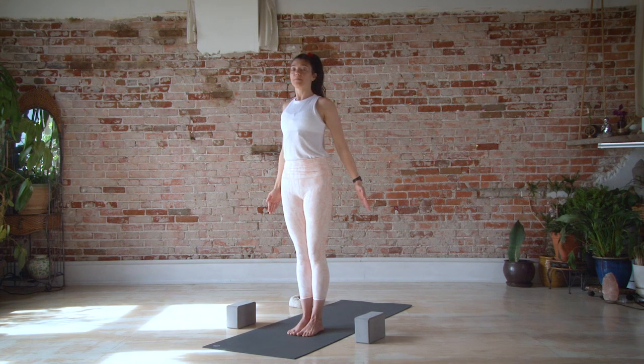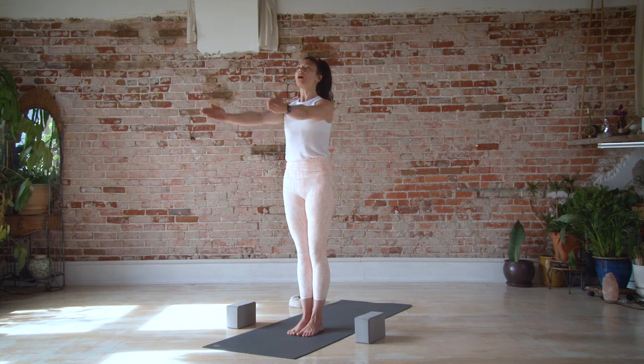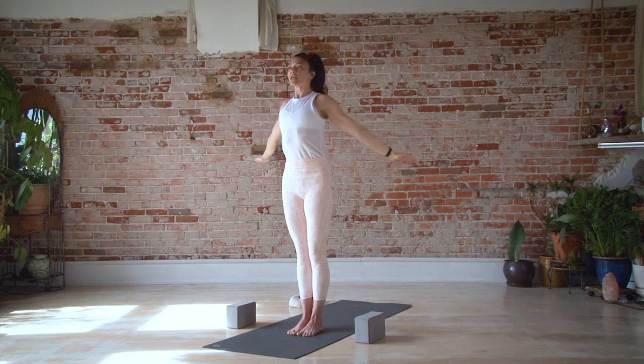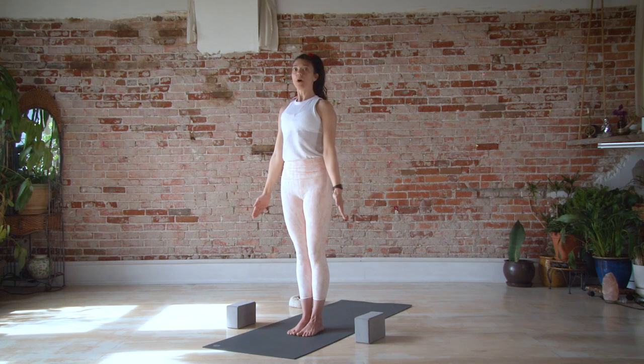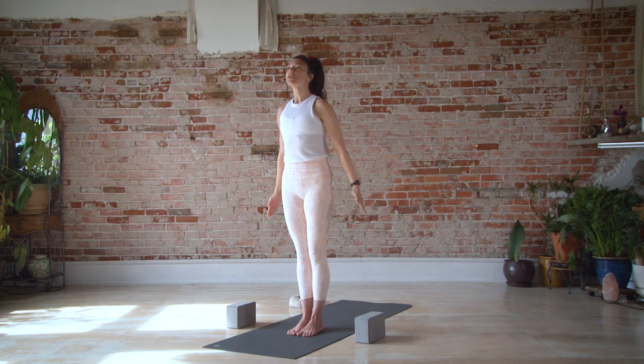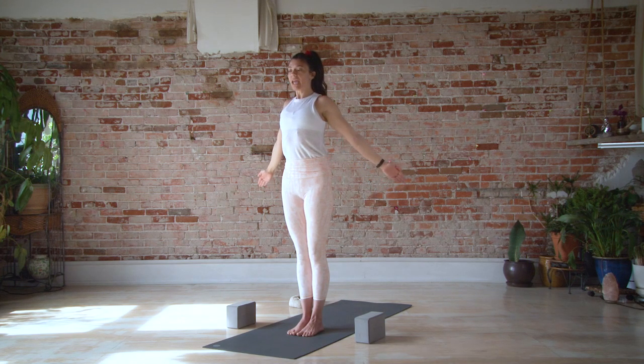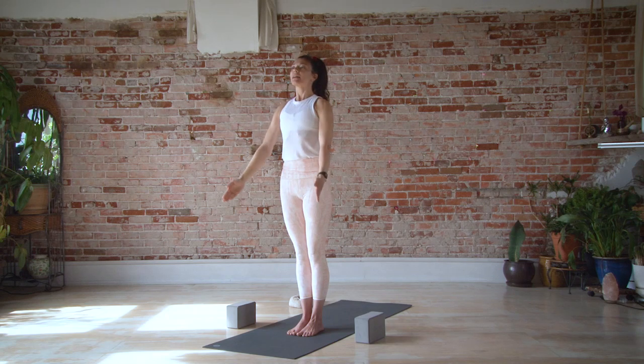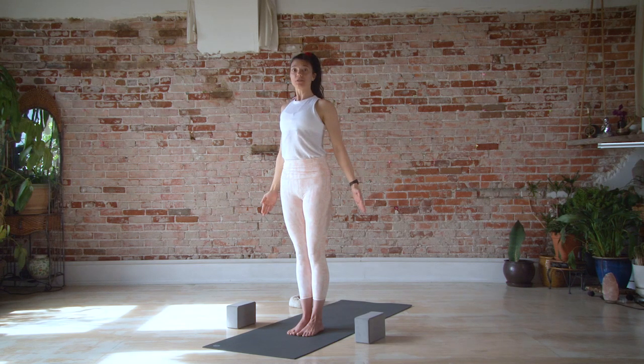We'll repeat that one more time each direction. Reaching two arms forward and up, stretching two arms in line with the shoulders. Then rotate your shoulders — this should feel comfortable in your shoulder joint — and reach your arms backward, bringing arms back next to the sides. One more direction: reach arms back, rotate the shoulders, reach arms up, and bring the arms back and next to the sides. Coming home to mountain pose.